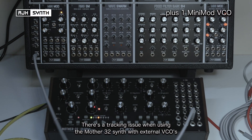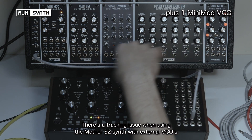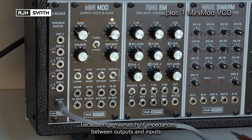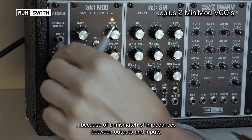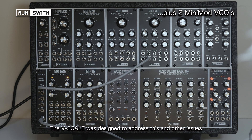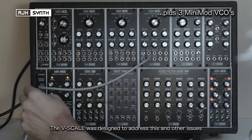There's a known issue with the Mother 32 when using external oscillators and getting them to track correctly with the synthesizer itself. Essentially the problem lies within a mismatch of impedances between outputs and inputs, and the V-Scale was designed to address this among other issues.